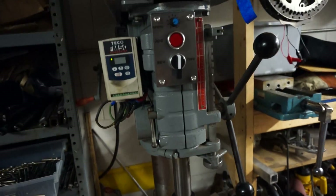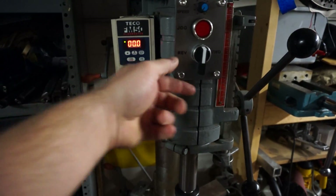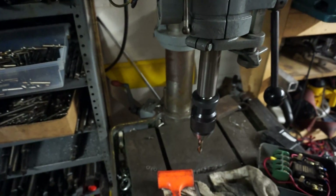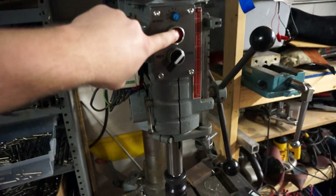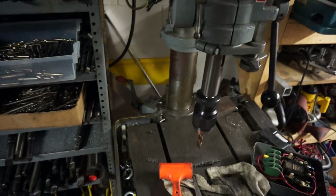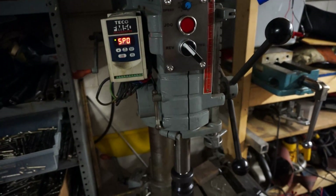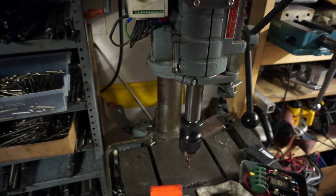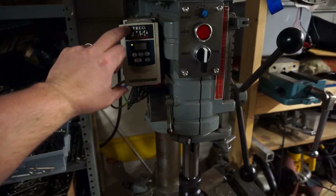It's also got a jog function, which is a little momentary switch. If you have the speed down to zero and engage the spindle in the forward direction, just hit the jog function and it'll bump the spindle for as long as you have your finger on it. The same thing in reverse — jog it back out.